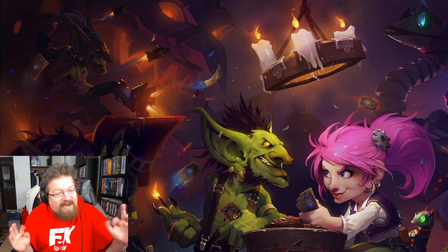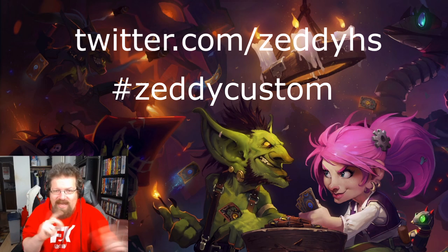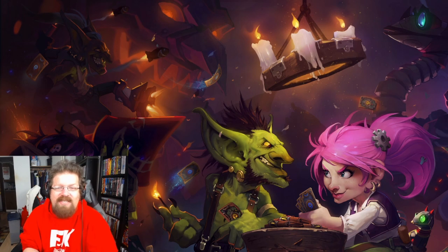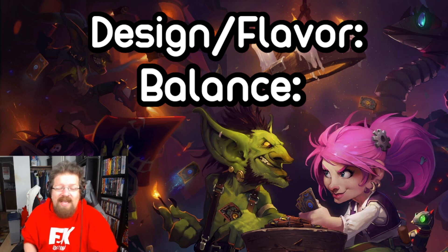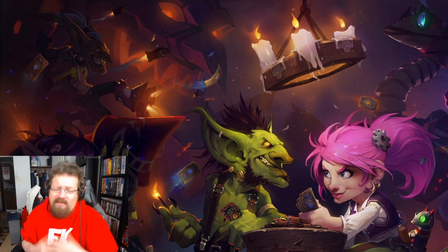Some of them might not be the best, some may be amazing — we'll see. These are all coming from viewers like you. If you want to submit cards, send them to twitter.com/ZeddyHS with hashtag ZeddyCustom. We'll be reviewing these on a two-scale basis: a design and flavor scale — is it a cool design, is the flavor good — and a balance scale — is the card balanced, is it too OP, what would I do to fix it?